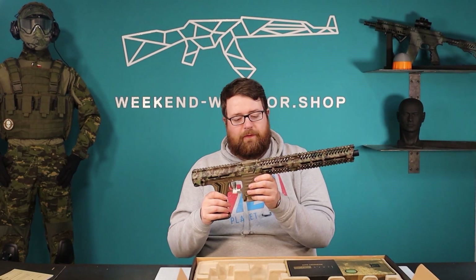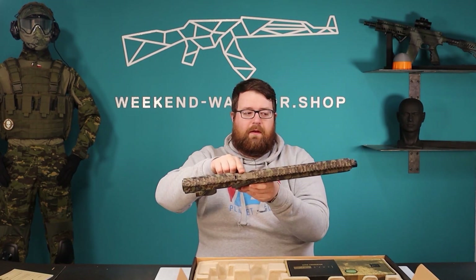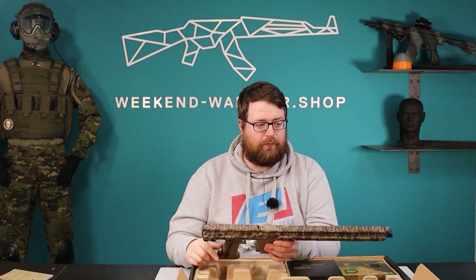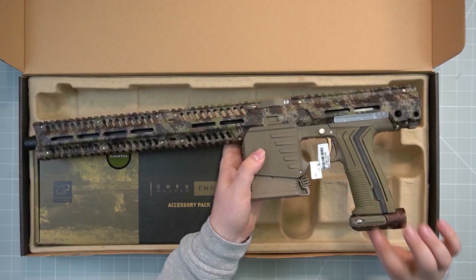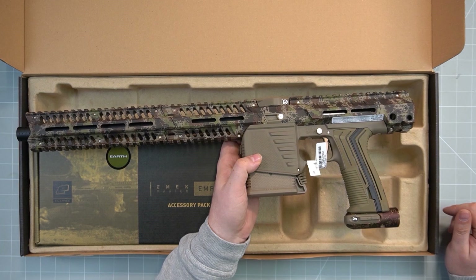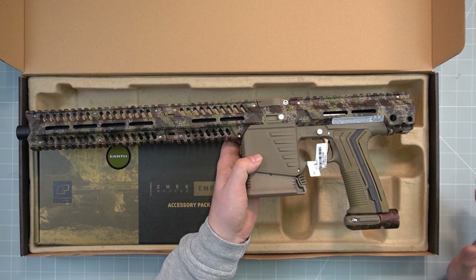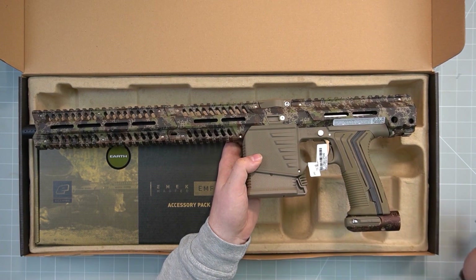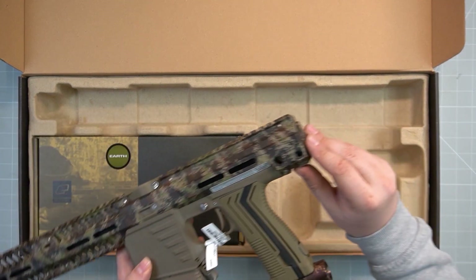Over here you can adapt the hopper, and we have an adapter to use a hopper as well. Over here we have the on/off ASA — it's the same as an Etha 2 or like an eMac. The only difference is that there's no electronic inside.